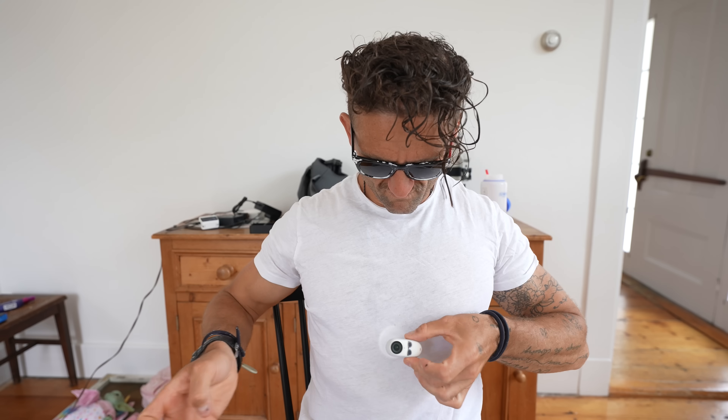Invisible necklace mount. Pretty good, pretty good magnet.